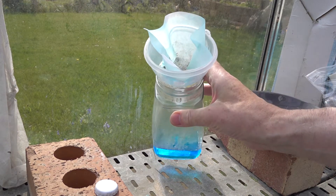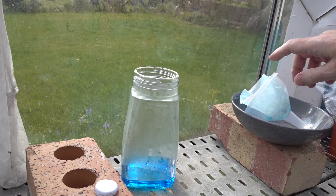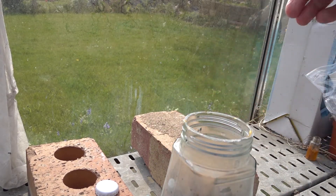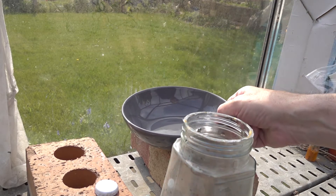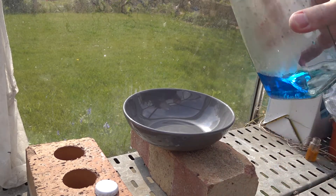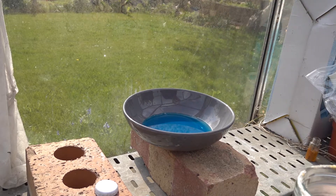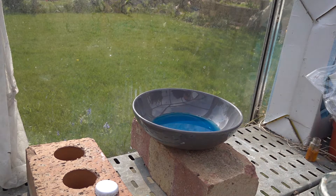Here we've got our copper sulfate which has finished filtering. We now need to move on to the evaporation stage. So let's remove the bowl used before for dissolving, and we can use a clean bowl to serve as an evaporating basin. What we're going to do is pour the filtrate, which is the copper sulfate solution, into the evaporating basin.